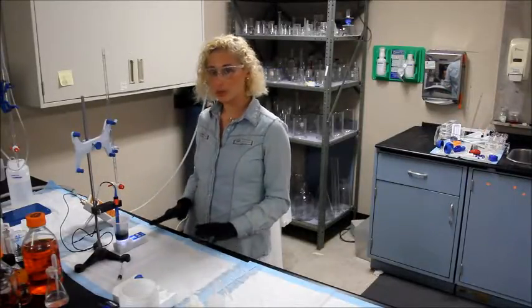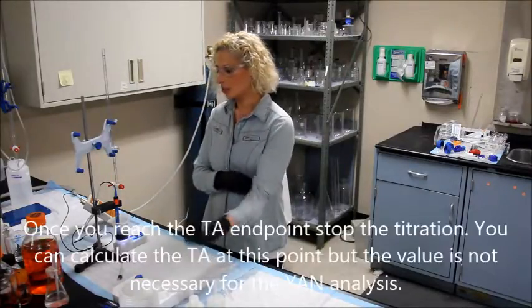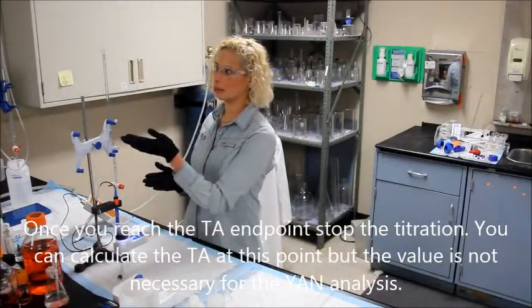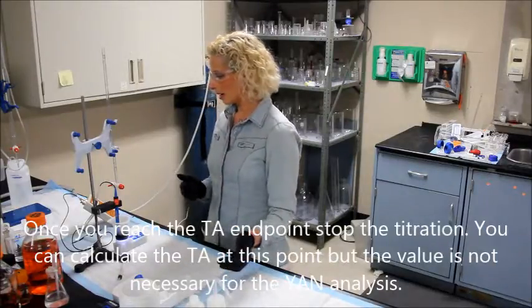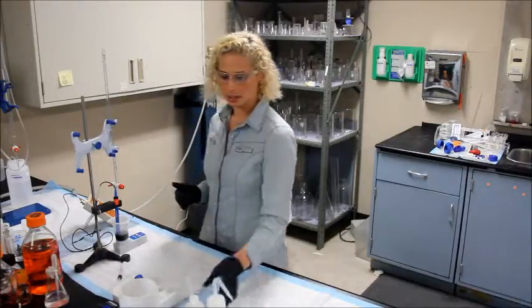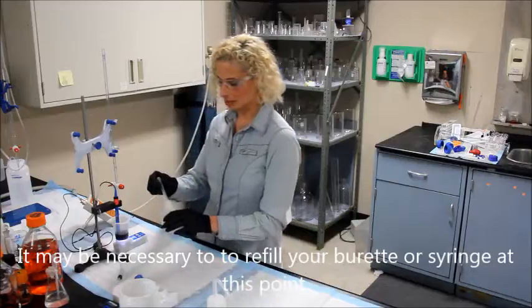I've reached 8.2, so this is the end point for the TA titration. If you want to find TA, subtract your final end point from the initial — I'm not going to do that today. I am going to add more TA titrant to my burette just so I have enough.